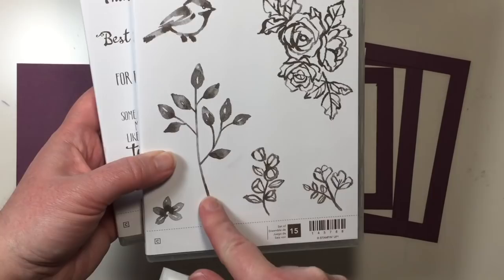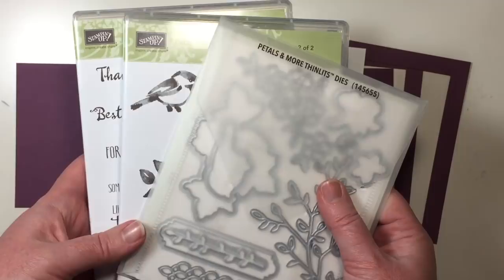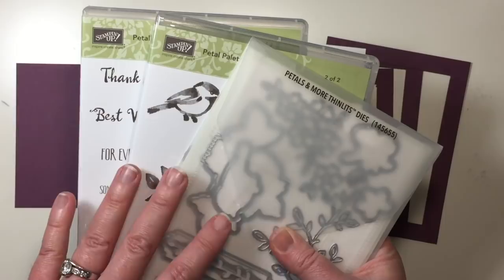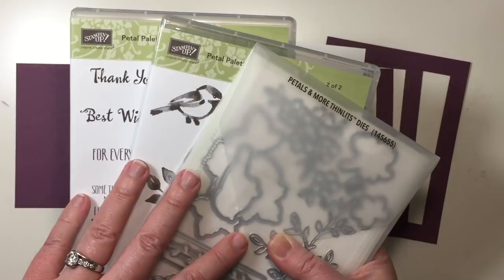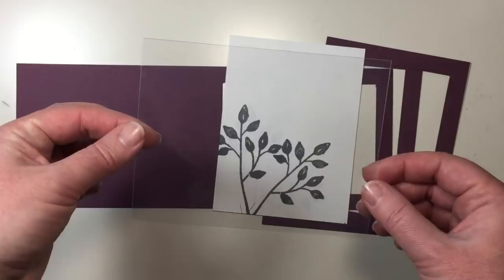We're also using the sentiment from Petal Palette, along with the Petals and More Thinlits Dies to cut out our decorations. You can bundle these products right now in the Occasions Catalog, which will save you 10% when you bundle. This is one of my favorite bundles and I highly recommend it to anybody looking for an amazing stamp set and coordinating die set. I also have a piece of our window sheet here, measuring four inches by five and a quarter inches.